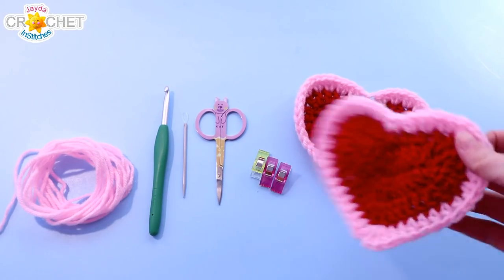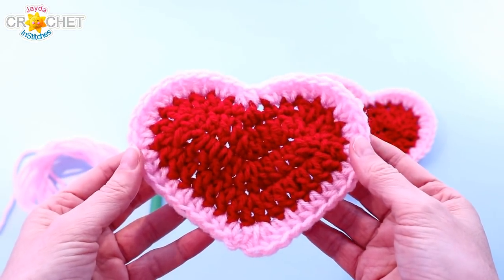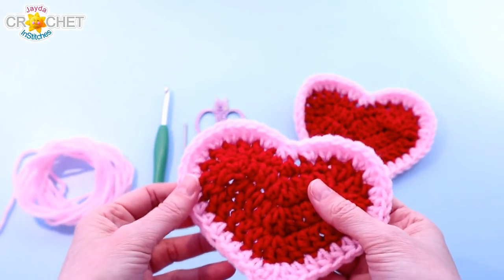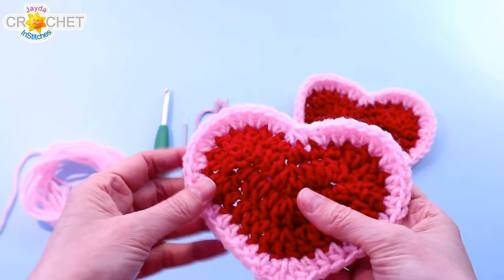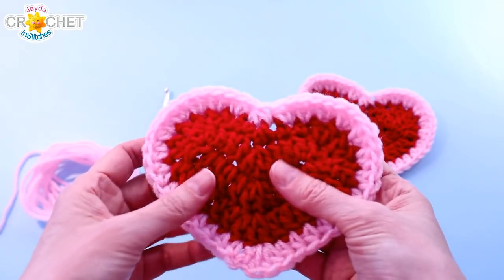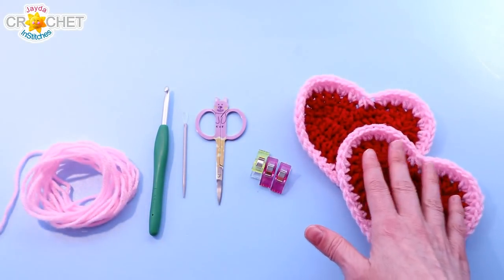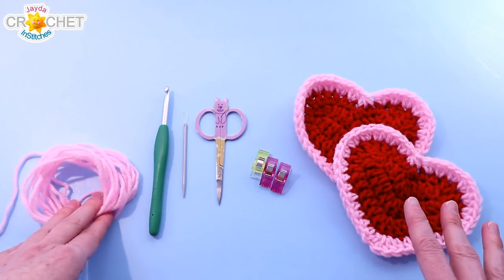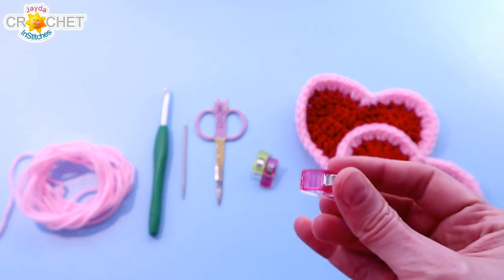In order to make our little heart bag you're going to want to start with two of our little heart coasters — we've got a tutorial linked in the description box and the pinned comment. For this particular project I'm using a size 4 medium weight acrylic yarn. You're going to want 30 yards per color or 60 yards in total, and that covers both of your hearts, the joining, and the strap. I used bright red for my heart, a little bit of pink for the border, and I'm going to use the same border color to join my hearts together and make the strap. You're going to want a pair of scissors, a yarn needle, and some clips or stitch markers.